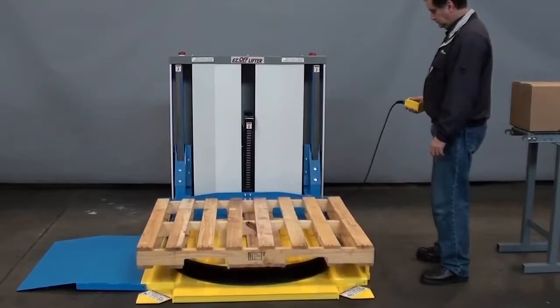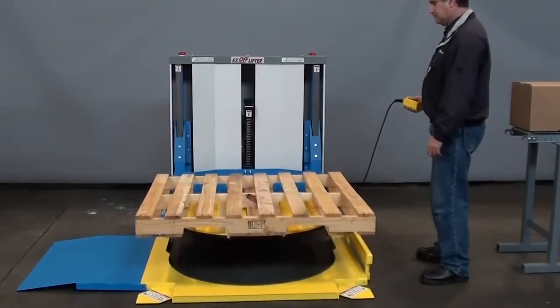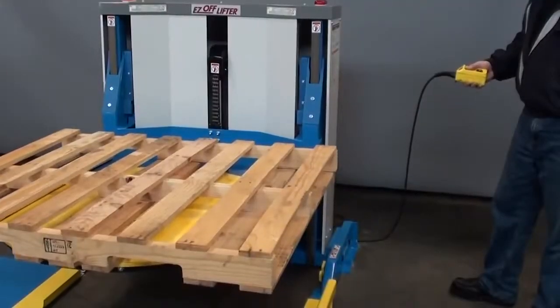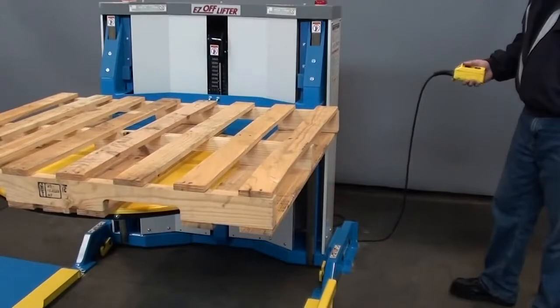Once the pallet is centered, the operator can now position the top of the load or the empty pallet at a convenient working height. The EZ Offlifter is infinitely adjustable throughout the travel range from one and five eighths to thirty inches.